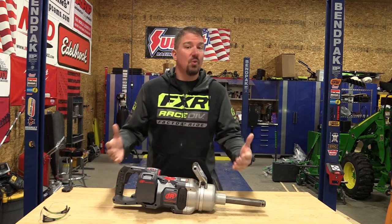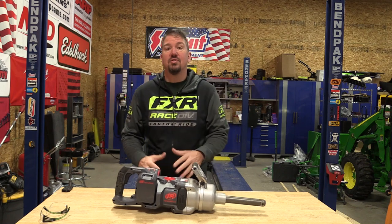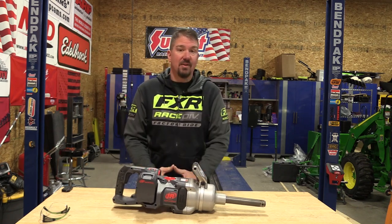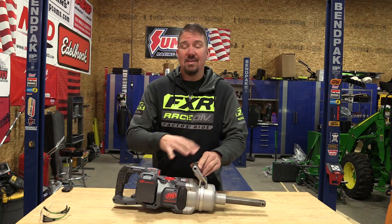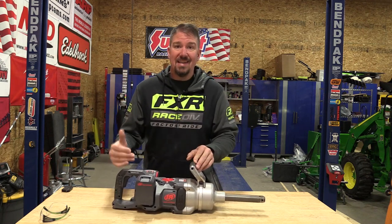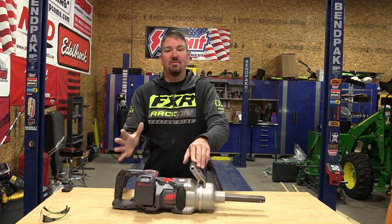Back in October of 2021, Torque Test Channel took this Ingersoll Rand one-inch impact wrench and compared it against the Milwaukee M18 one-inch impact wrench. The numbers they got out of both of them are absolutely staggering. But beyond that, this Ingersoll Rand took some of those numbers and just ran with it, becoming basically the hardest-hitting impact wrench out there, scientifically proven by Torque Test Channel.